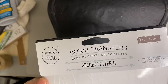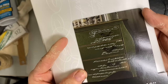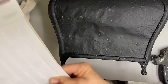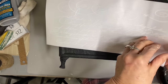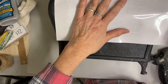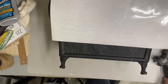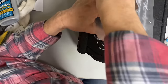The transfer I'm using is called Secret Letter Two, and that's a Redesign with Prima transfer. I'm using it because it is white and will show up well on this, and it has that French country look. I just cut enough of this sheet to fit on the front — I'm not going to do the whole front — I just want some of this to give it some extra interest.